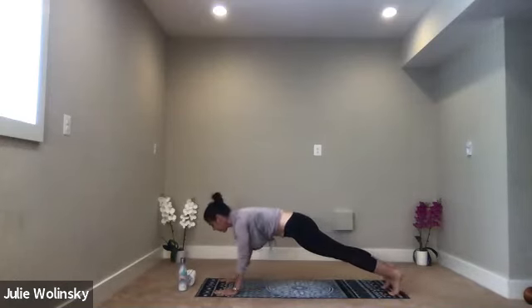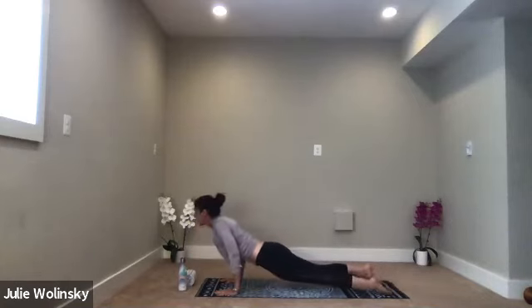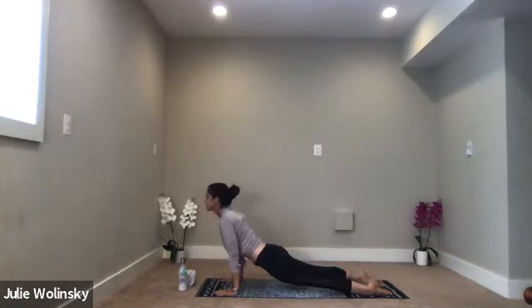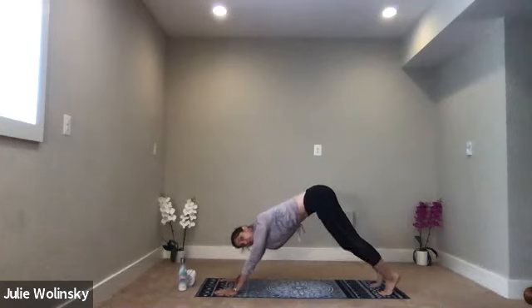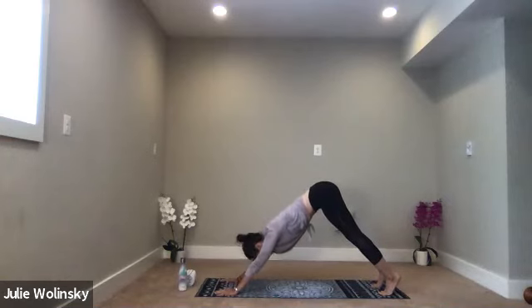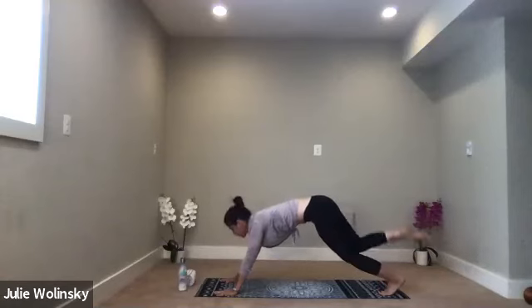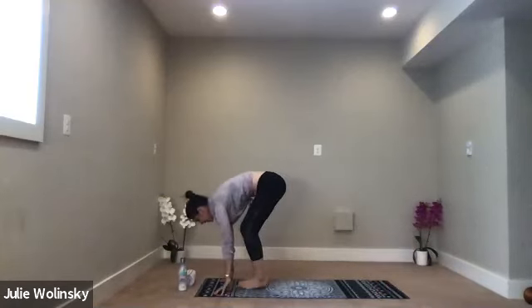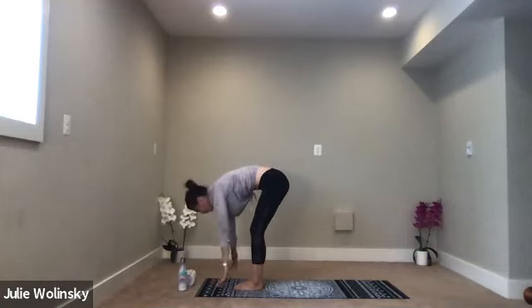Inhale, upward facing dog. Gaze forward. Exhale, downward facing dog. Flow through that one more time. Inhale, lift your hands. Exhale, forward fold, come to the top of your space. Inhale, halfway lift. Exhale, forward fold. Inhale, mountain pose — rise up. Exhale, forward fold, lower down.